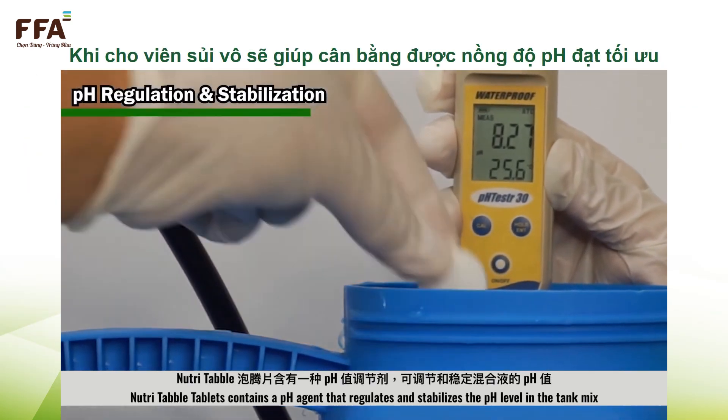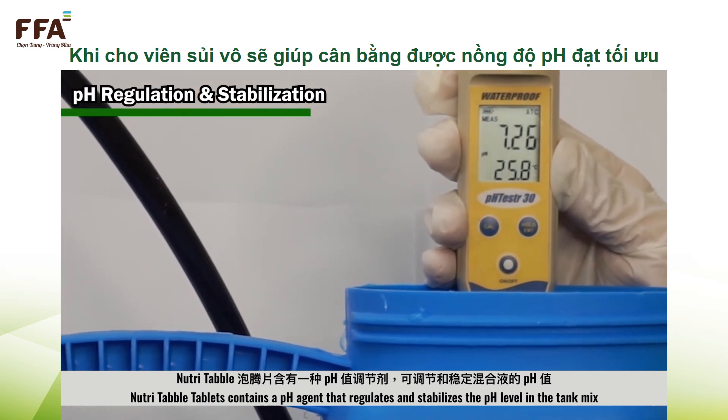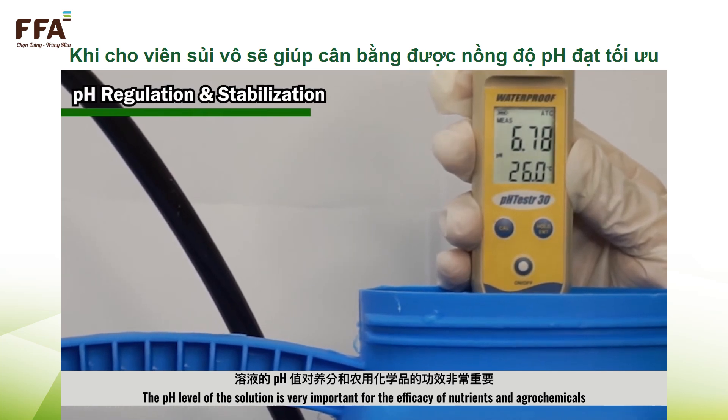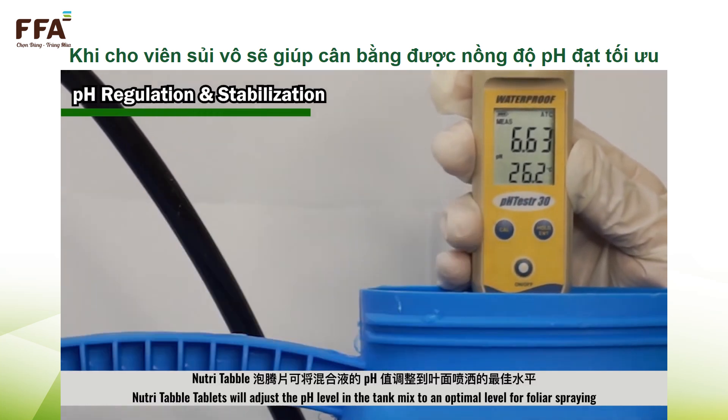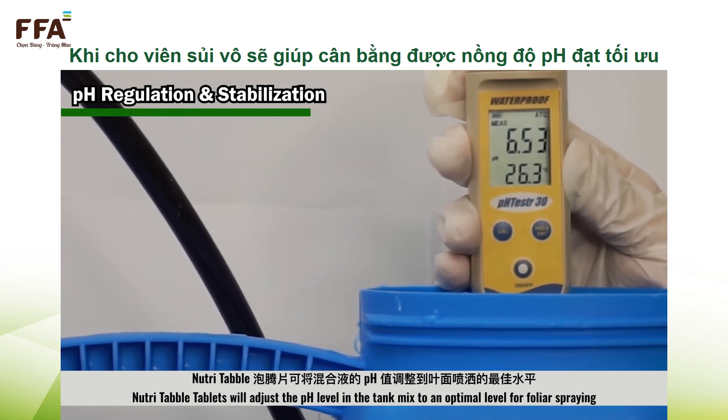NutriTable mix contains a pH agent that regulates and stabilizes the pH level in the tank mix. The pH level of the solution is very important for the efficacy of nutrients and agrochemicals. NutriTable mix will adjust the pH level in the tank mix to an optimal level for foliar spraying.